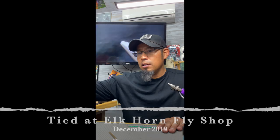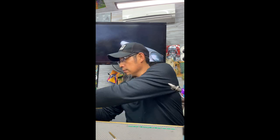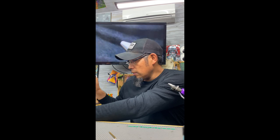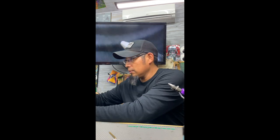Shifting gears but still staying on the caddis, I'm going to go to one of my patterns that I came up with. There's nothing out there on the internet on how to tie this pattern, and I don't know if many people know about it. It's called the Kryptonite Caddis — you guys heard of it? I'll show it to you today.